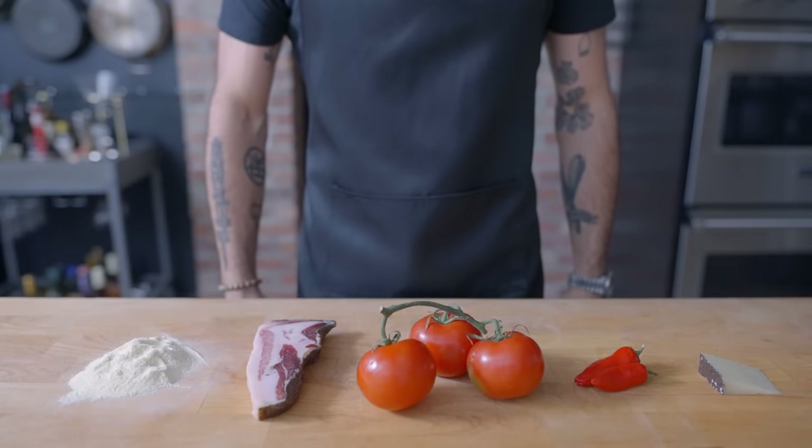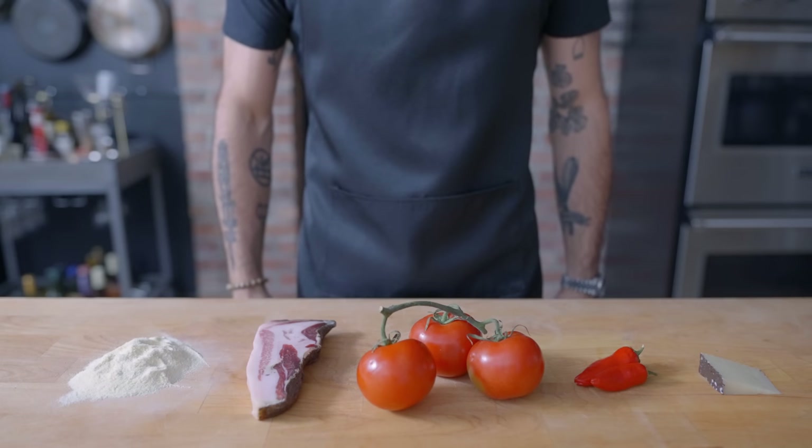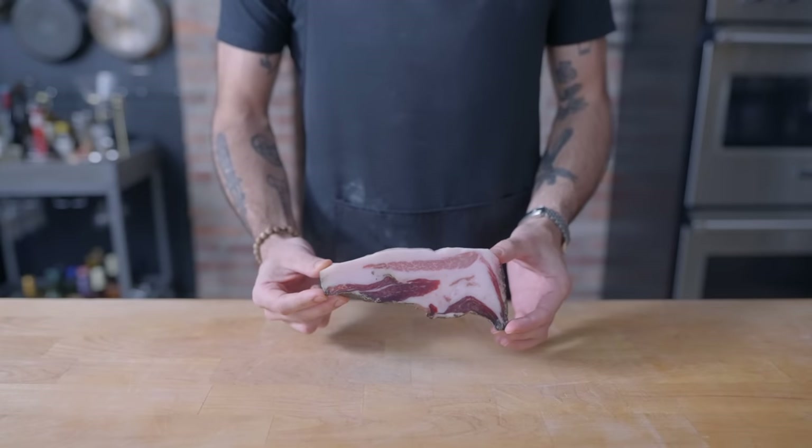Welcome back to Binging with Babish, where this week we're taking a look at the Spaghetti alla Amatriciana from Eat, Pray, Love, the basic ingredients of which you can see laid here before me. Now we're going to make three different versions of Amatriciana, starting with the most traditional.